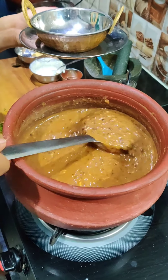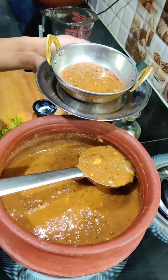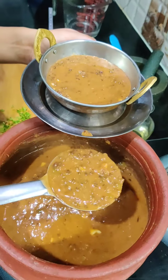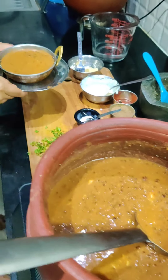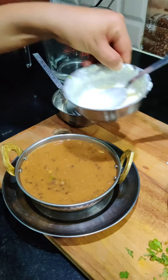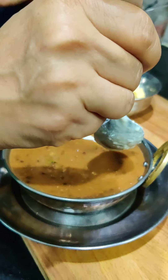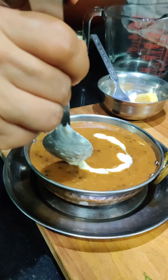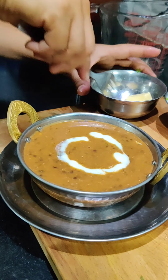It looks very delicious. We will serve it now and garnish it with a little cream — just a little, not too much — and a little bit of butter on top.